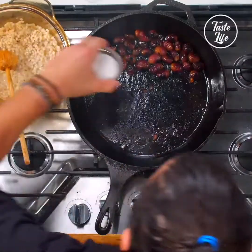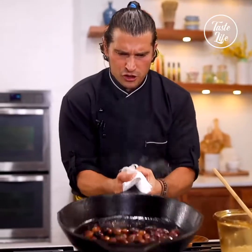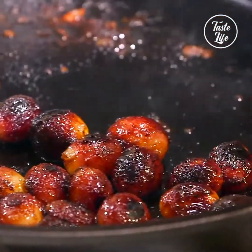So we're going to add a touch of sugar, caramelize that sugar a little bit, all right? And make sure you cook that sugar. We're going to add some vinegar.